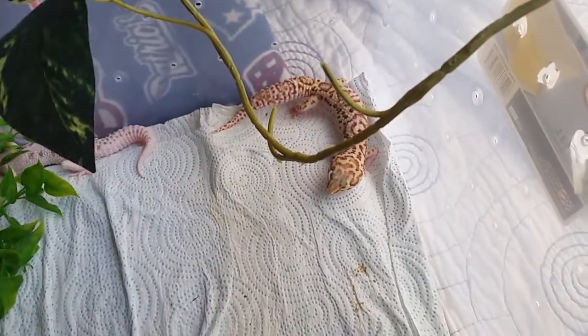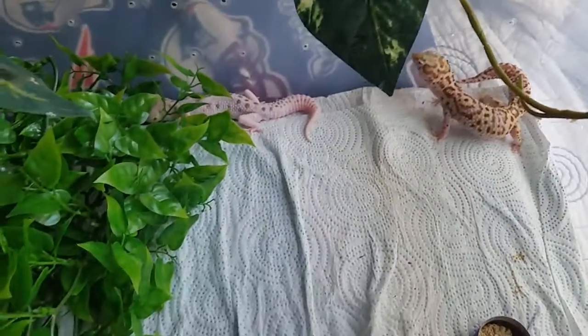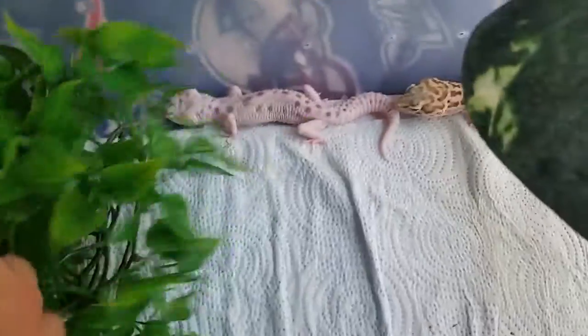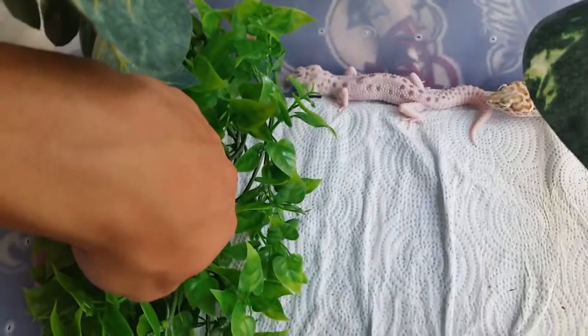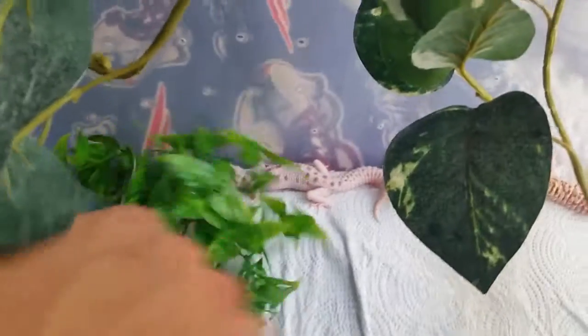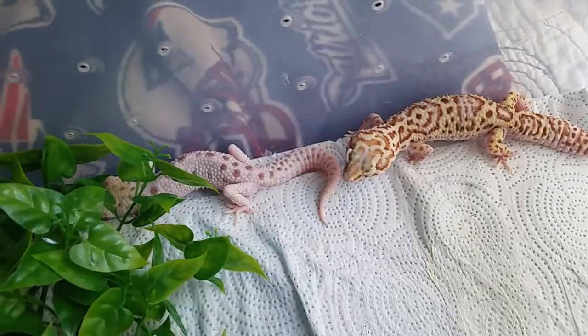I just wanted to show you guys these leopards that I just picked up, and I'm bummed that I couldn't get an unboxing video for you guys, but that's okay. If you like this video and want to see more of my leopards, crusties, and whatever you want to see, comment down below and click that subscribe button. Hope you guys have a great day — thanks for watching!